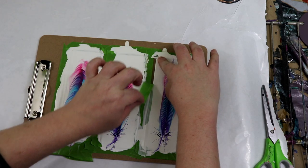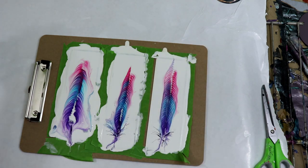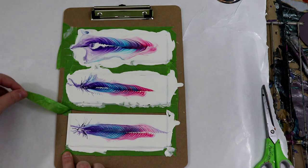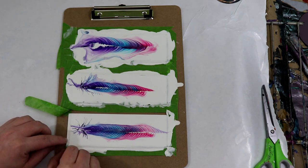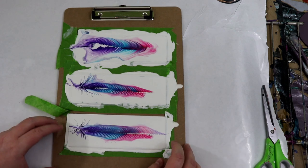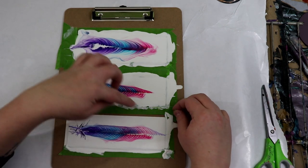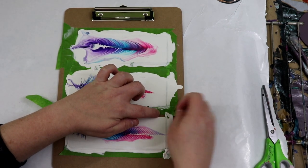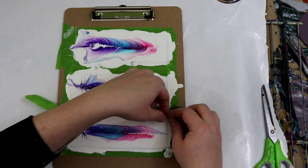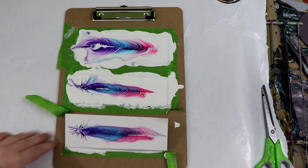There we go. I do like these colors — I haven't used them a lot together, but I think I'm going to do a larger pour. With some leftover paint I also did a set of coasters, so I will be putting that video out later this week. That's coming off really nicely — there we go.